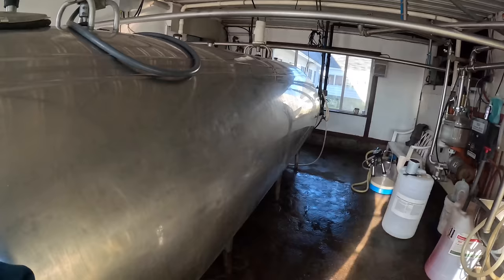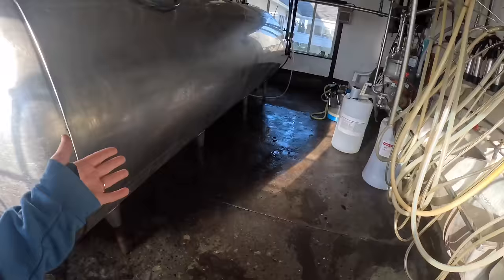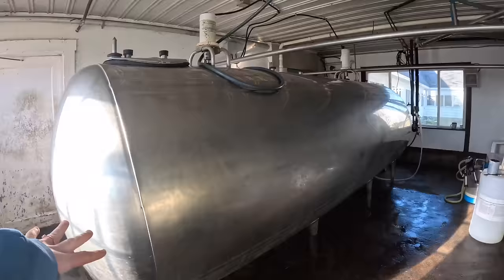Hey everybody, welcome back. So we are in the milk room right now. There were a few quick things I wanted to show you guys. You can see we did just clean the floor in here so it looks really nice. I also did scrub the whole outside of the tank so that's nice and shiny and clean.